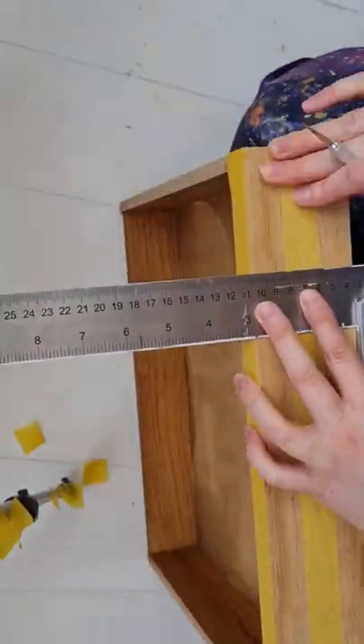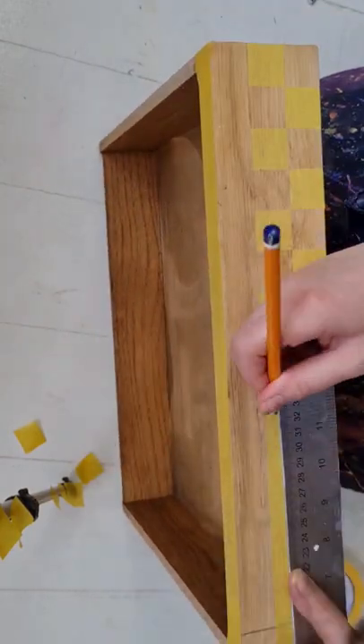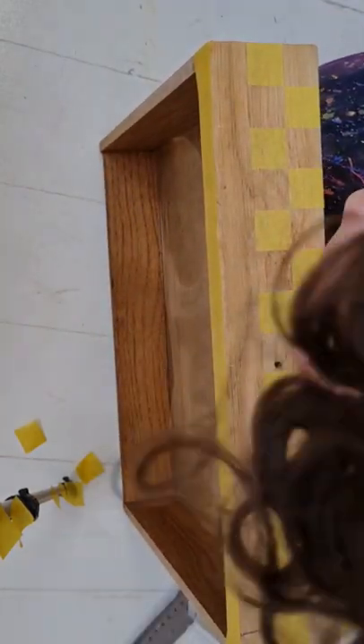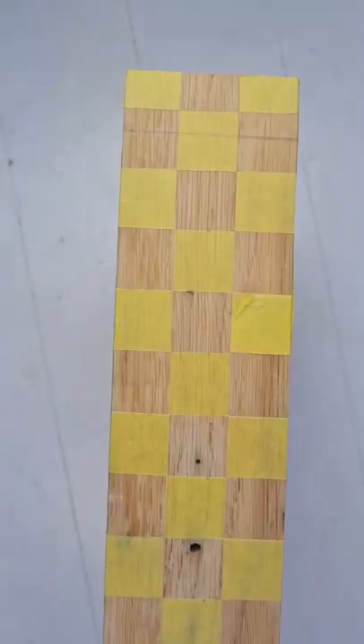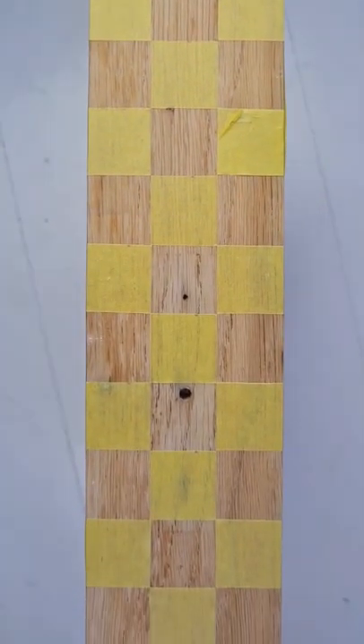So I just put down a stripe in the middle of the drawer. Then I cut along into perfect squares — they're just the width of the actual tape itself. It makes it super, super easy. And I just cut it with my blade and a set square.